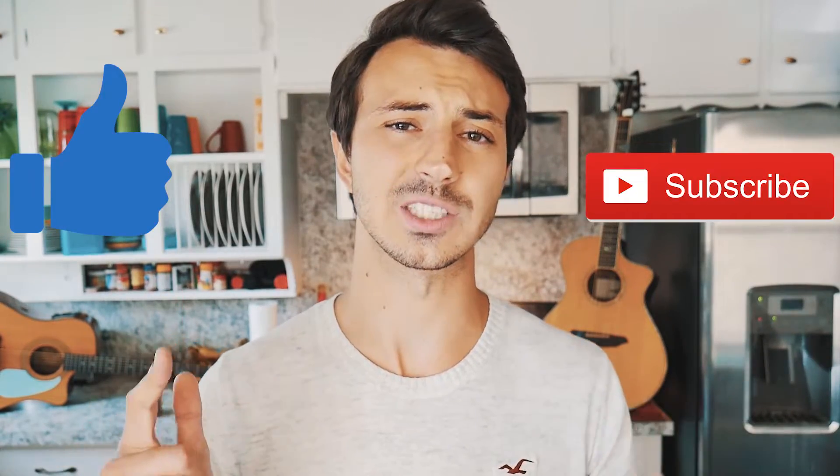What's up guys, Groovy Guitar Dude here with a beginner guitar tutorial for 'Let Go' by BTS. If this video helps you out, hit that like and subscribe button and let me know in the comments below what other songs from BTS you want to learn on guitar.